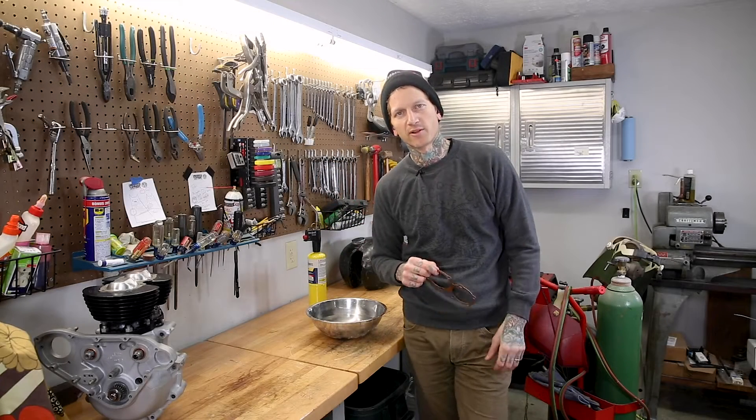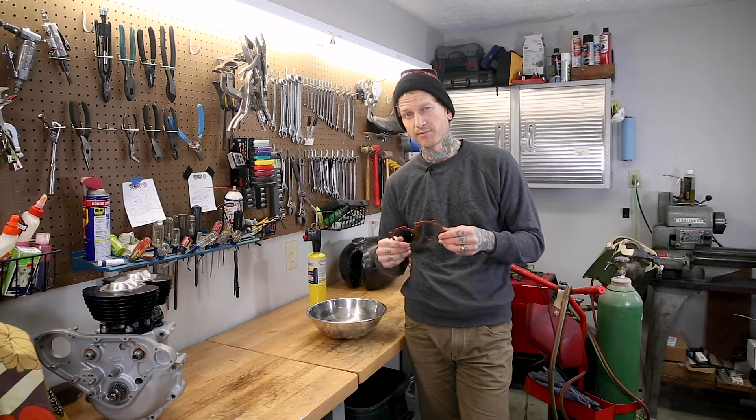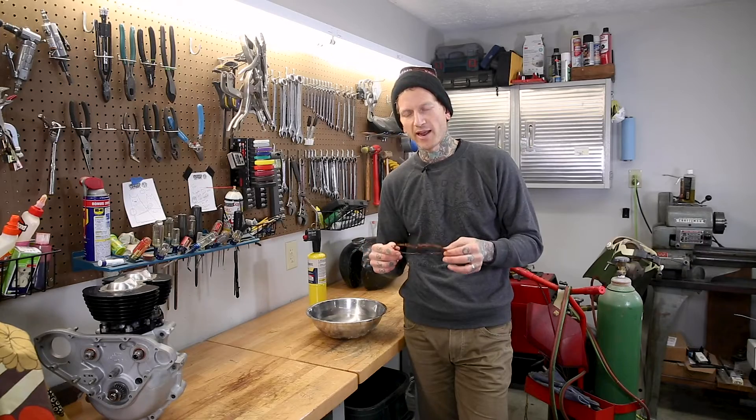Hey everyone, this is Tyler with Lowbrow Customs. I'm going to show you a simple task, but something we get a lot of questions about: annealing a copper head gasket.